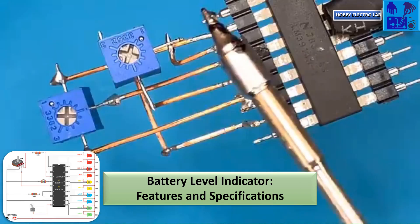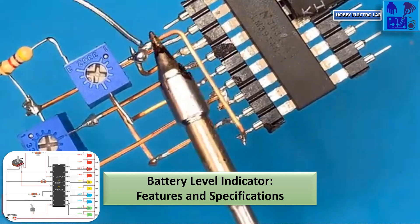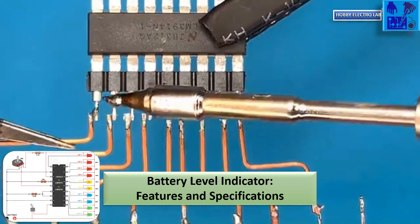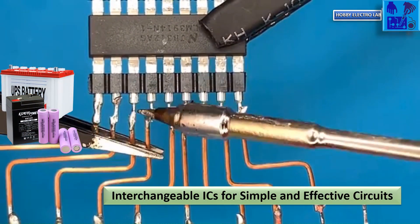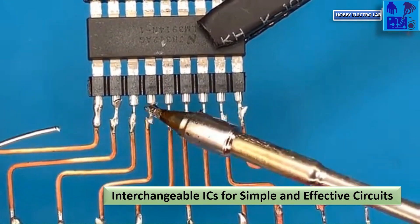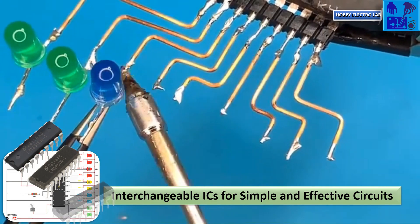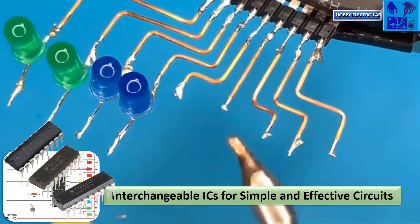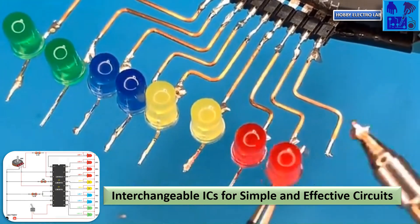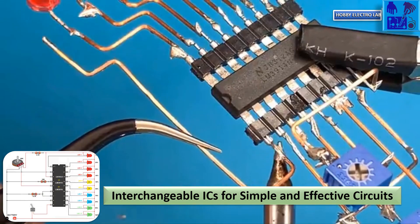This battery-level indicator circuit will indicate how much charge is available in the battery. The circuit is designed with the IC LM3914 for use from 3-volt to 12-volt or 15-volt batteries. The LM3914, LM3915, and LM3916 have the same specifications, so you can use any of them. This circuit is very easy to connect and provides a satisfactory output.